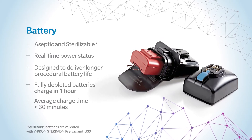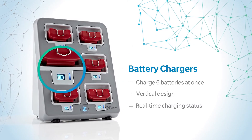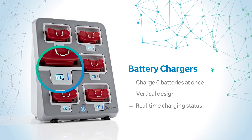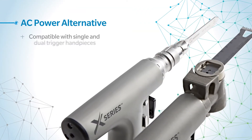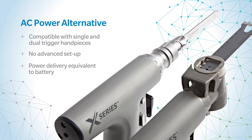Real-time charging status and sterilization flexibility are included. The streamlined six-bay battery charger reduces the need for extra chargers while preserving valuable counter space. And the AC power alternative provides for the same equivalent of power offered by the battery.